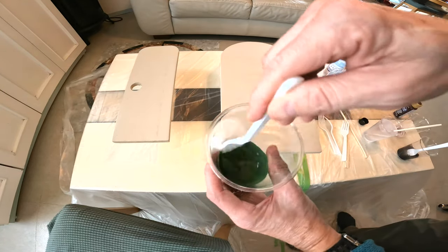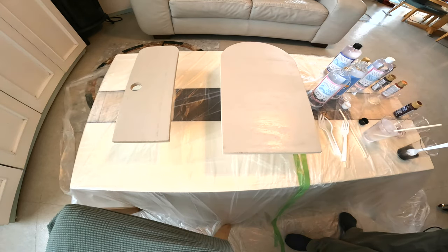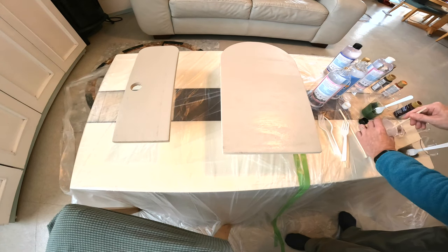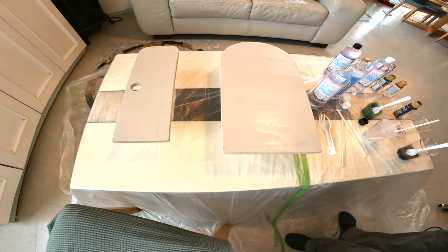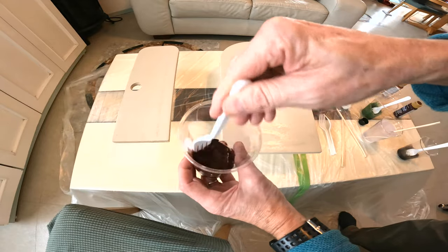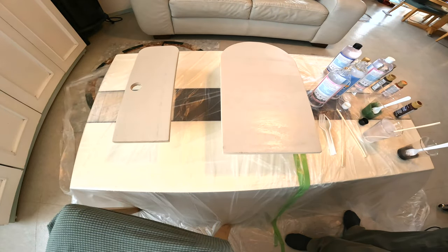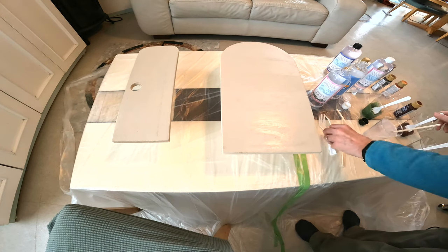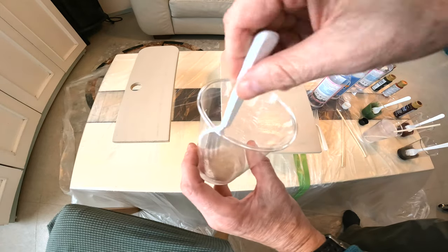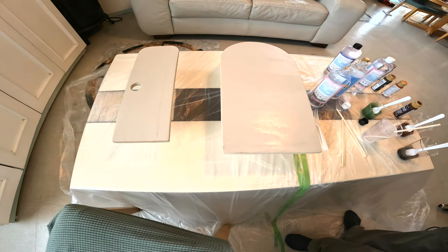Next, a little bit of green to get some natural earth tones. Next, a little like a maroon color - this is going to really make it look nice and expensive. And then we got a little bit of beige here.